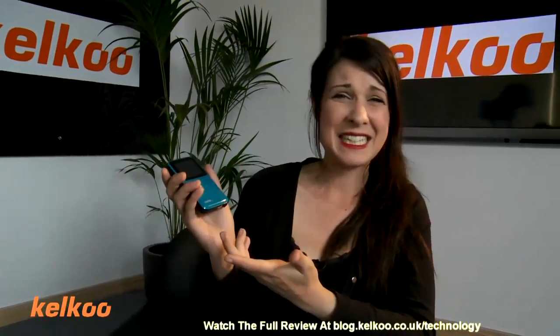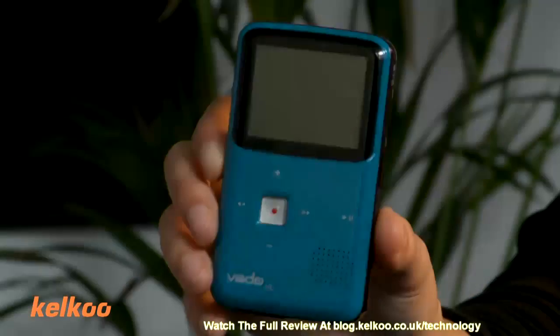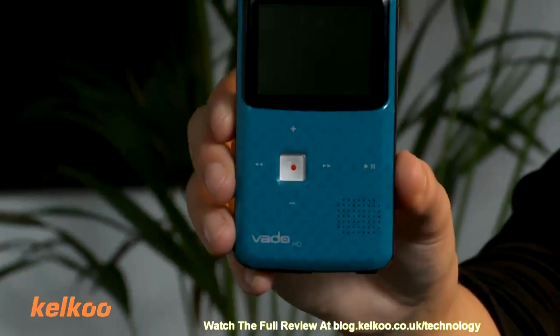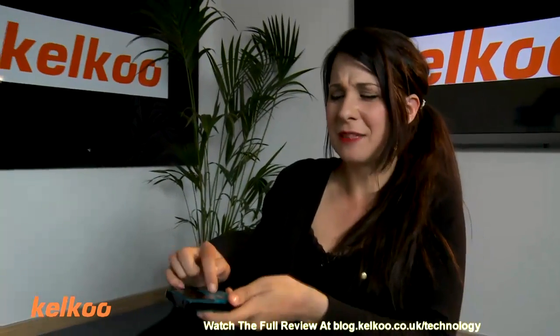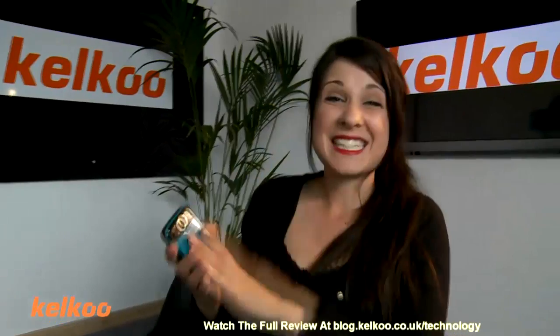I really think it looks like it. My colleague said that it looks like an iPod — if my iPod looked like this, I'd throw it in the bin. I think it looks cheap, it feels cheap. It looks like one of those toys that you'd put in the bath, fill up with water, with little metal balls that you can shoot around.